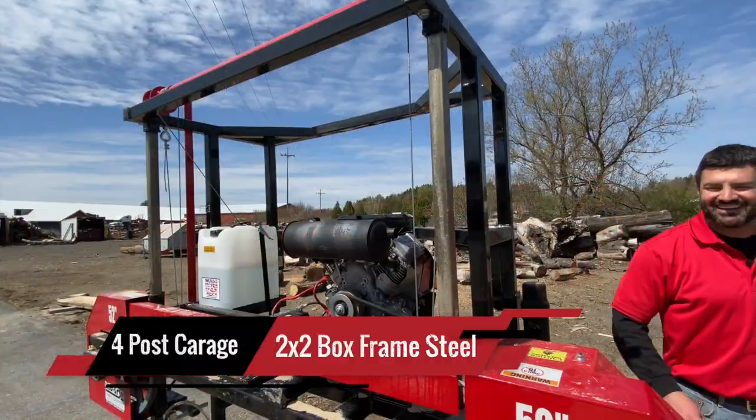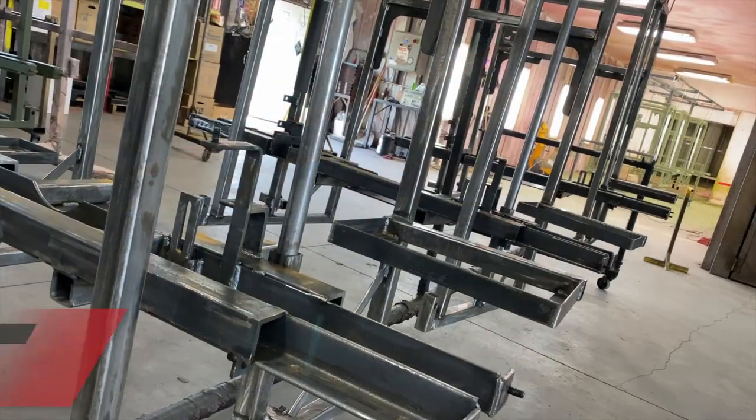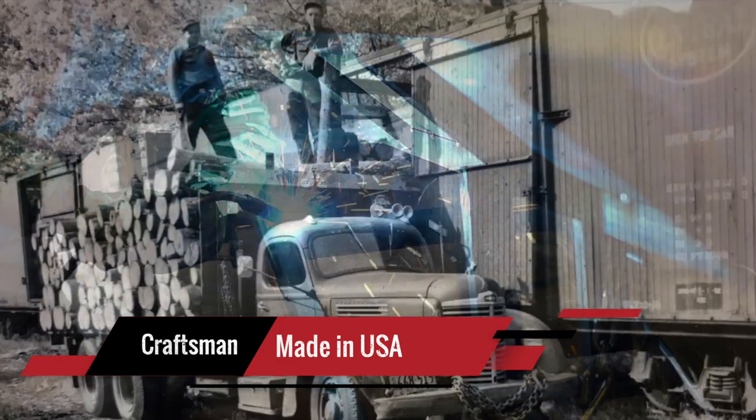The Hudson Slabber is constructed with 2x2 box steel frame with our proven 4 post head design. Crafted and built in the USA with superior design, service, and durability. Craftsmanship you can count on since 1946.